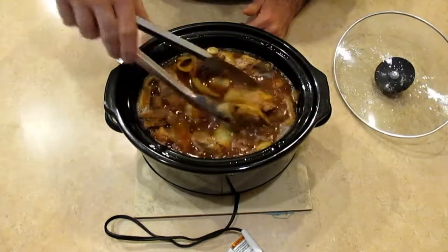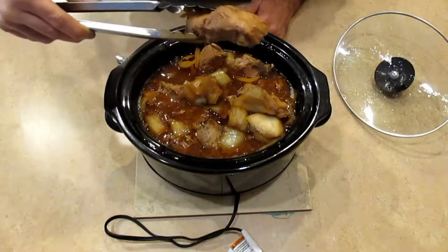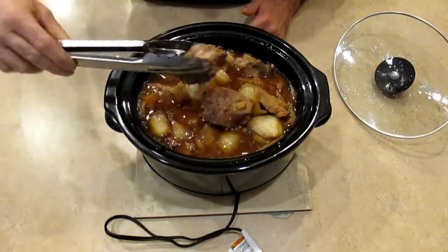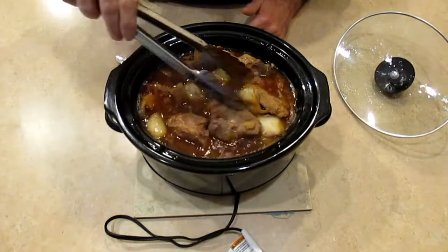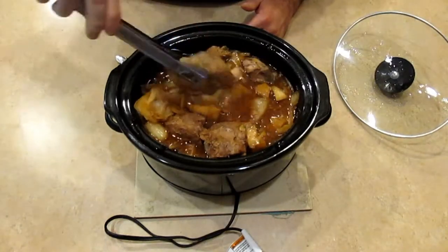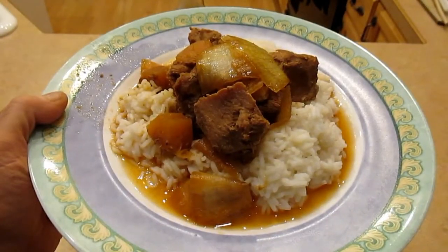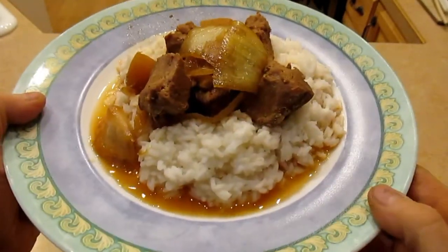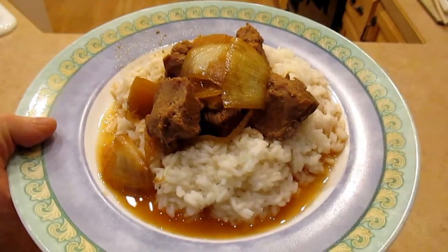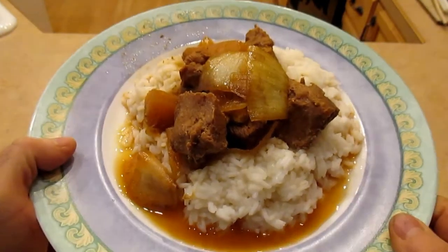Looking pretty good — smells wonderful. Very tender, just falls apart. I'm going to plate this up. I made some white rice that we're going to put this over and we'll give it a taste test. Here we are all plated up with some white rice, got some of the onions, the pork, and a few pieces of pineapple.